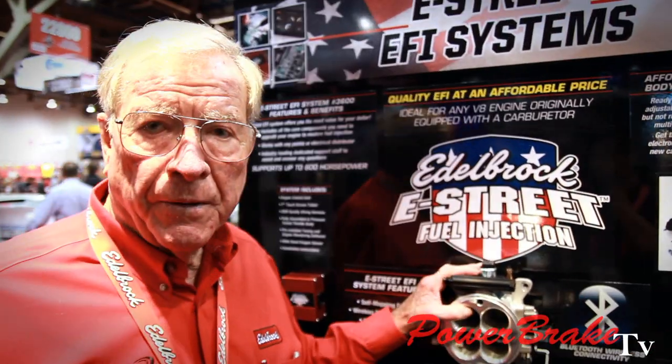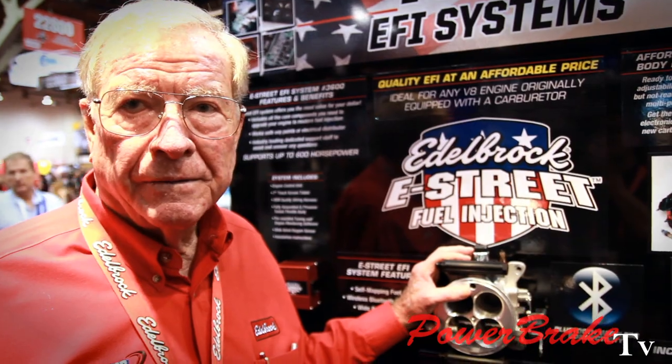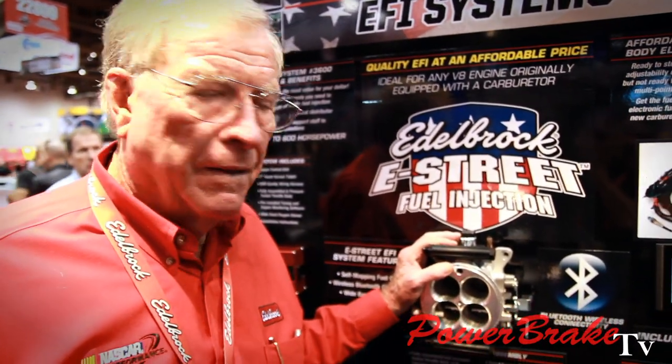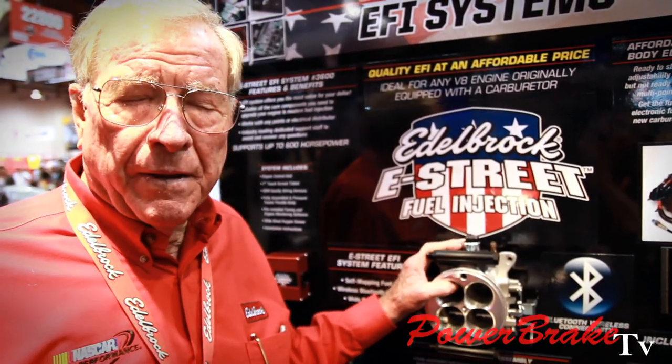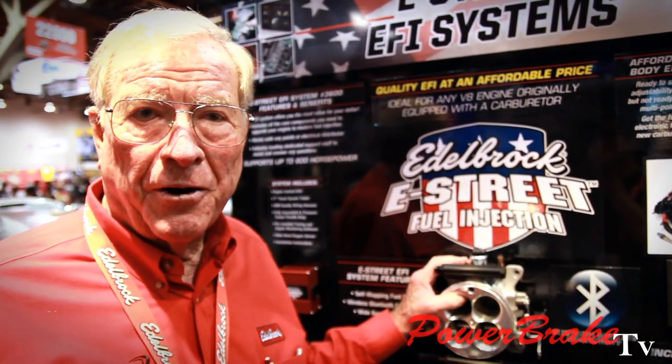It'll be available early spring and we're shooting for a street price of around $2,000 including the touchscreen. It's meant for older cars — you take the carburetor off and put this on.